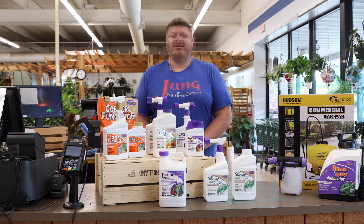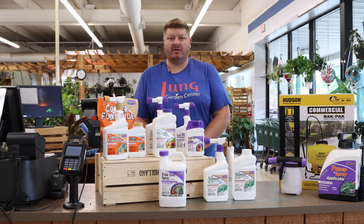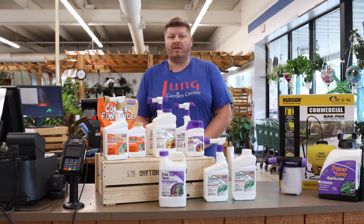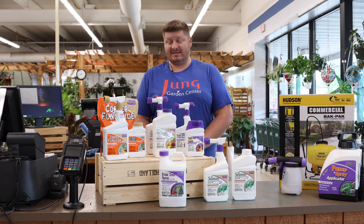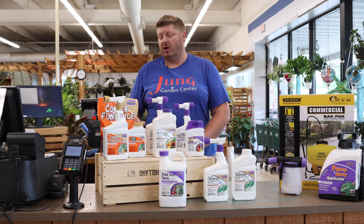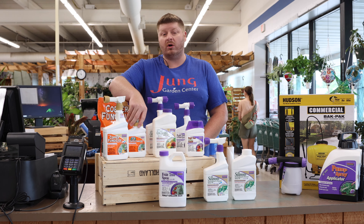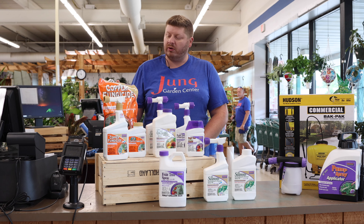We do have a couple of other sprayer options for pump sprayers, which are pretty common with concentrates. We've got the pump-and-spray from Bonide, which is a 1.33-gallon model. We also have commercial-style backpack sprayers — this one is more of a seven-gallon sprayer that we use around the store for our landscaping. It's a little bigger than you really need for everyday home use, but I wanted to share that we do have this option available.